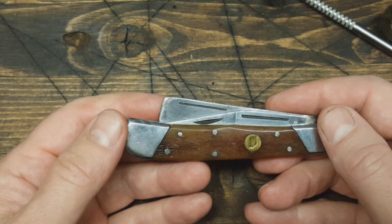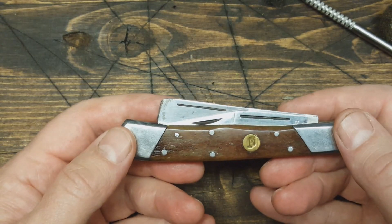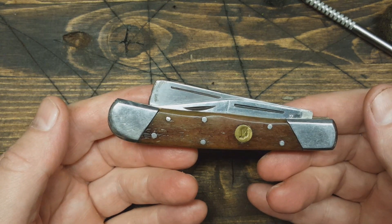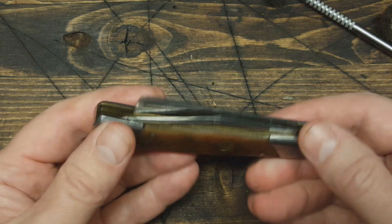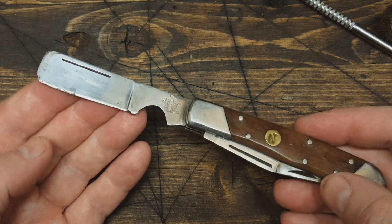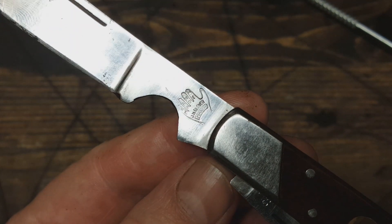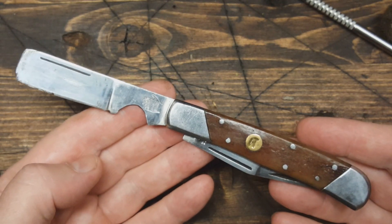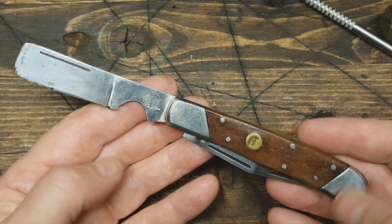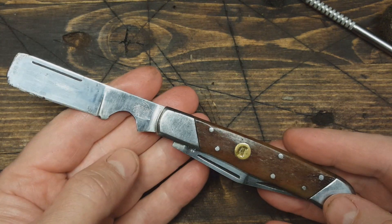Hey guys, Durden Rust here. I thought I'd do a quick video — it's really hot outside, like 106, and it's got to be like 110 out here in my garage. I pulled this pocket knife out of my drawer; it's a little different. The maker is J.S. Glover and it says 'maker.' I don't know if there are a bunch of these out there — I haven't really researched this knife much, so this was probably an independent maker.